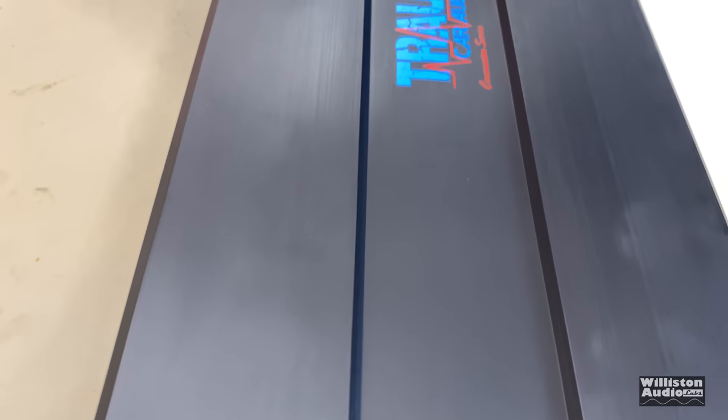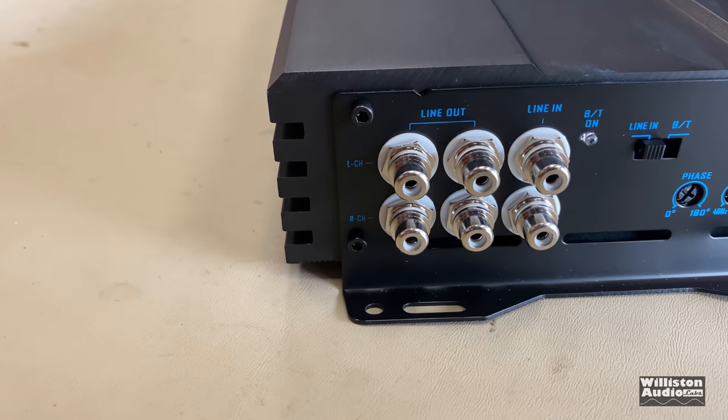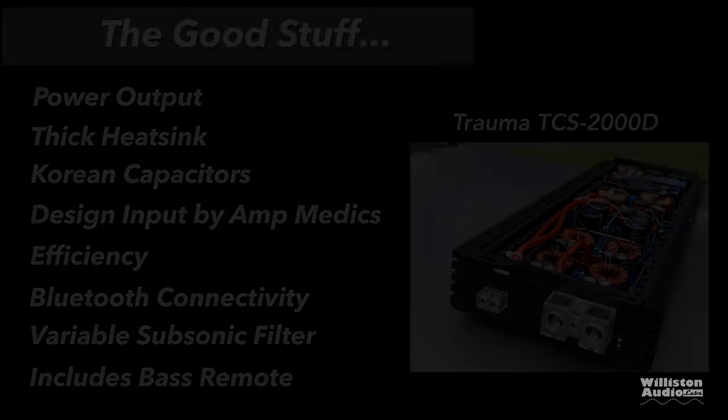The amp sounded great powering the Savard HiQ 8s in the box — it controlled them really well. Sounded great. So let's check out the things we like about the amp.